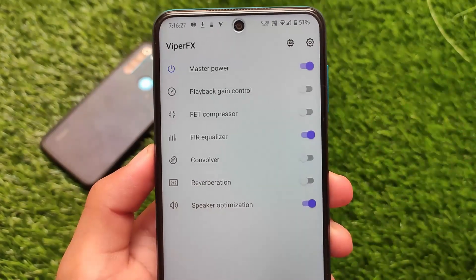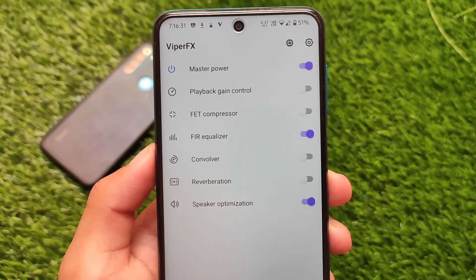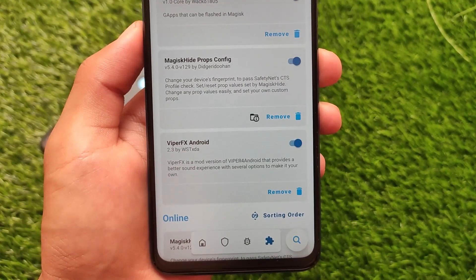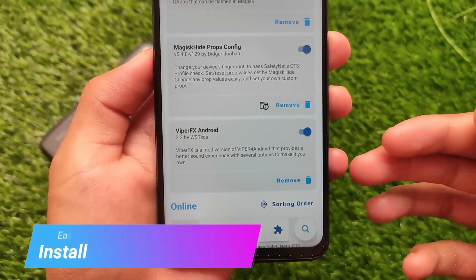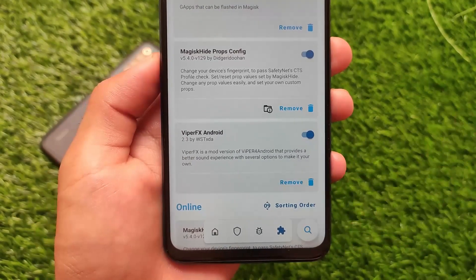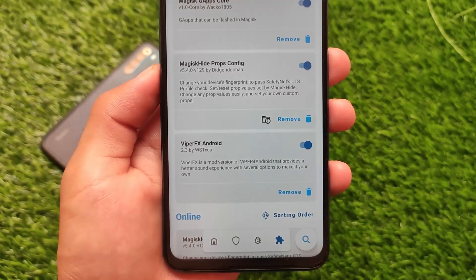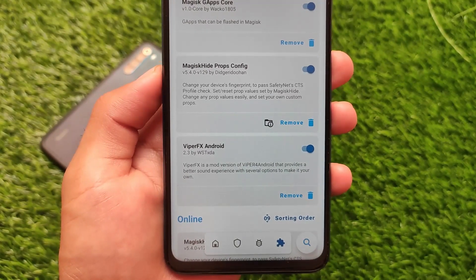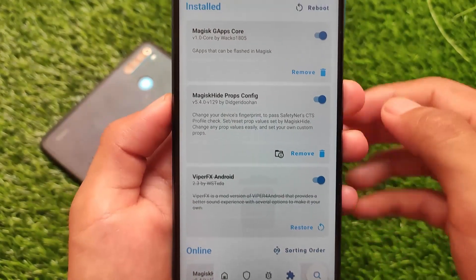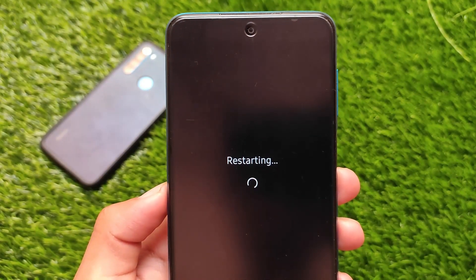These are some interesting things about Viper FX. To install it, as I previously mentioned, it's just a Magisk module. All credits go to its developer who made it possible to run on your devices. This is Viper FX Android — a modded version of Viper for Android that provides a better sound experience with several options to make it your own.